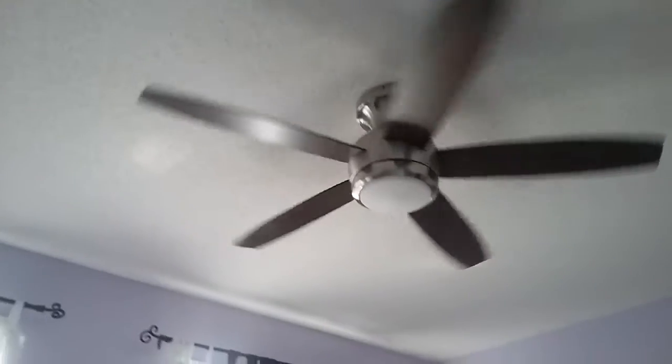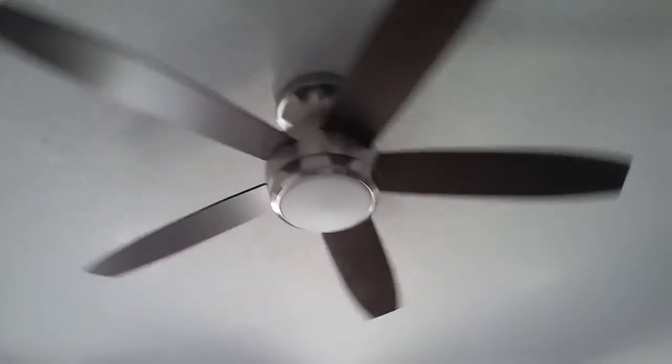It's a very nice fan. I think I'm probably going to get one of these fans for my bedroom, since it has a remote and it's a pretty strong breeze.